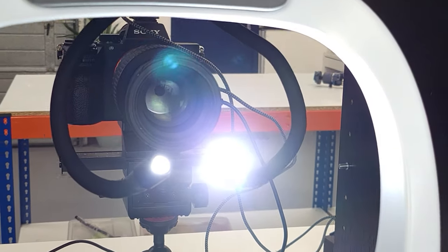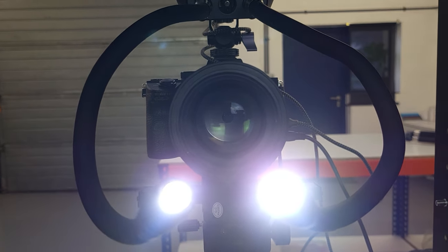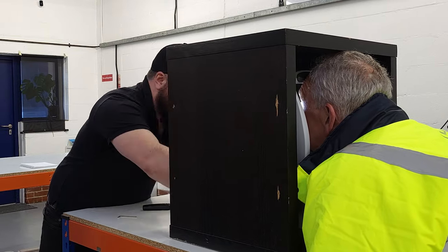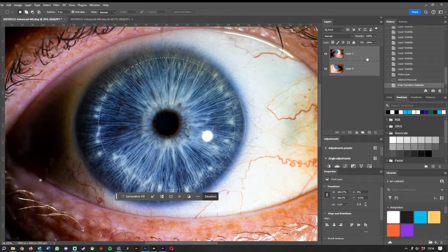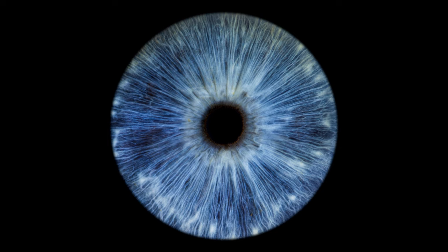It's simply a case of what kind of lighting you need to use and the very particular method needed to avoid reflections on the iris itself. This can be achieved in just a few minutes with your own family members. The key here is removing that reflection, so if you're keen to find out how that's done, hit the link in the description.